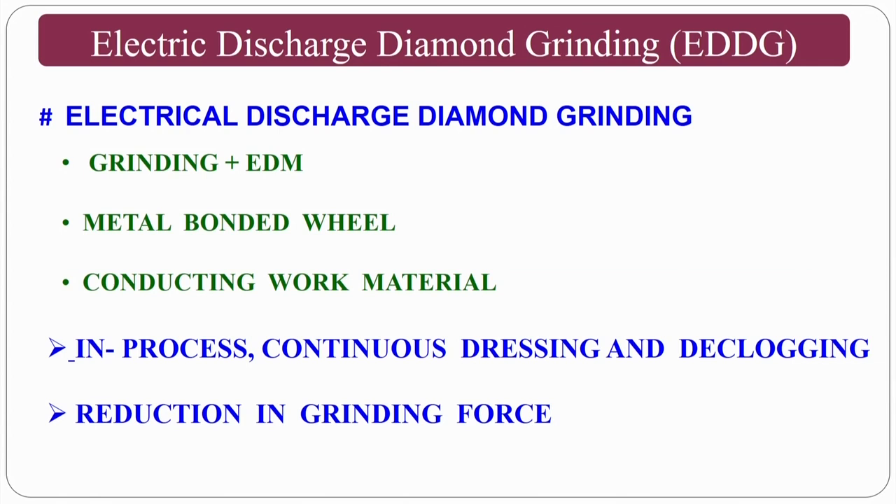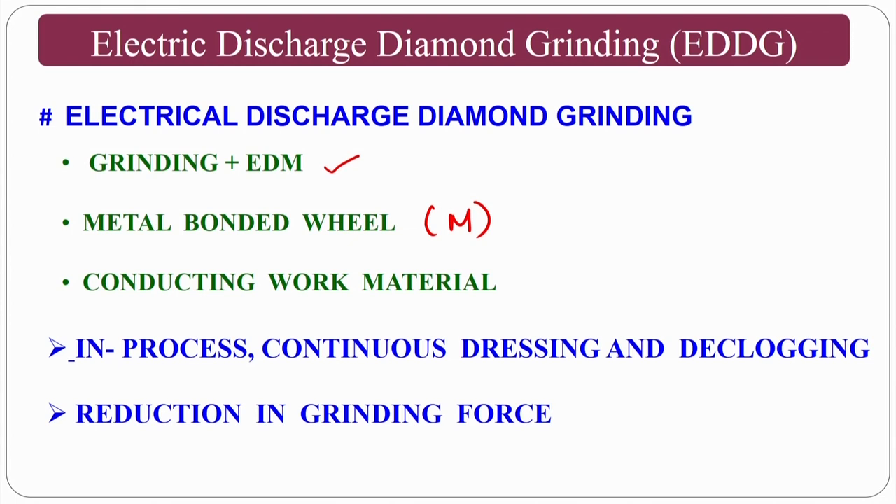In electric discharge diamond grinding (EDDG), it is a combination of grinding and electric discharge machining using a metal-bonded wheel. As covered in grinding wheel specifications, bonding types include vitrified, resinoid, shellac, and metallic (specified by M). The metallic bond has good electrical conductivity. When using EDDG, both tool and workpiece must be conductive — hence the metal-bonded wheel with diamond abrasive particles brazed or mixed into it.